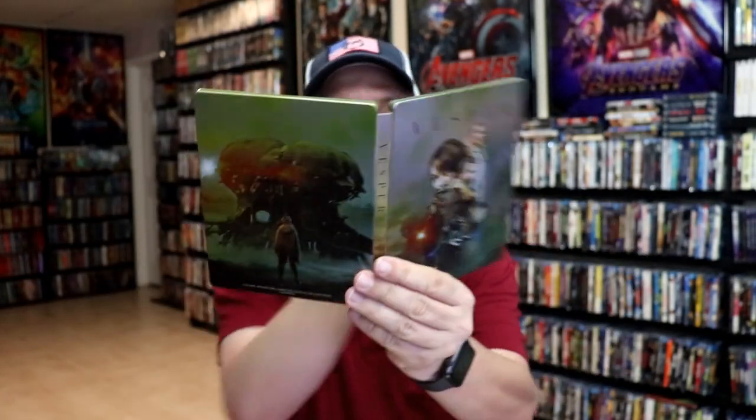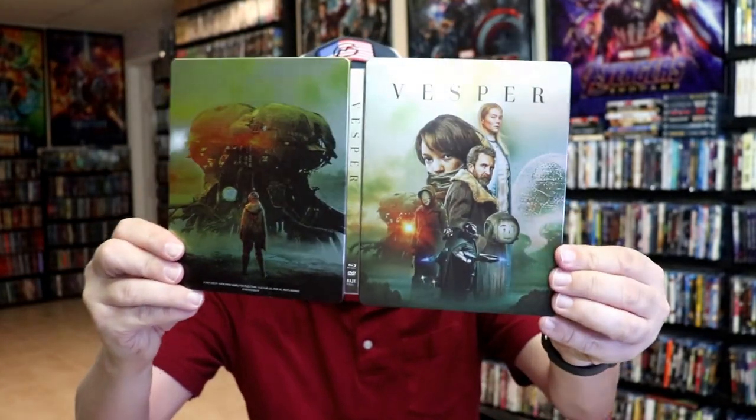And we do have some great looking inside artwork. Overall, I think this is a beautiful looking Steelbook, so I'm very happy to have Vesper in the collection. I did buy the Blu-ray when it came out, but I've never checked it out, so I'm definitely looking forward to checking this one out. Please leave me a comment below and let me know what you think about this particular Steelbook unwrapping.